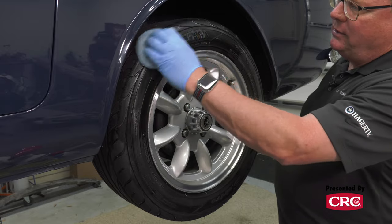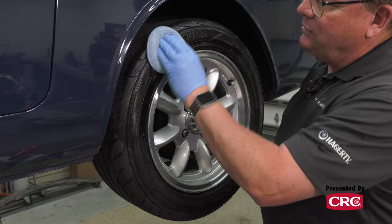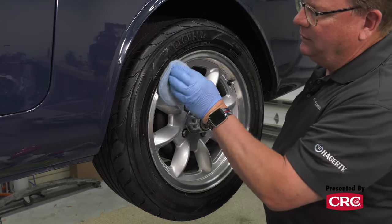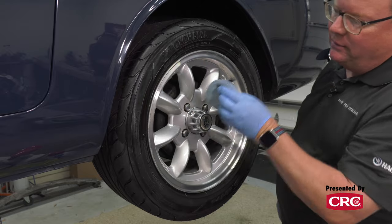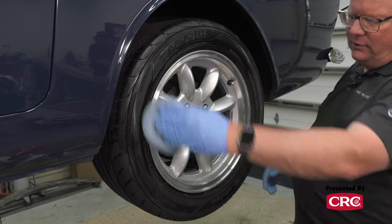With these dressings, I just like to rub it in and make sure you get in all the corners. Once you do this, it's going to stay a lot longer than you used to have to deal with. We're just going to put this on here and let it sit, and then move to another section.